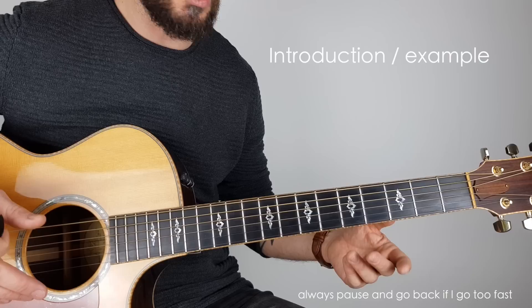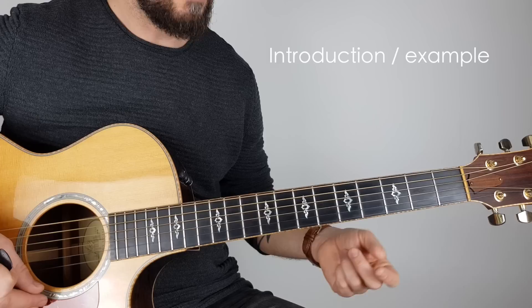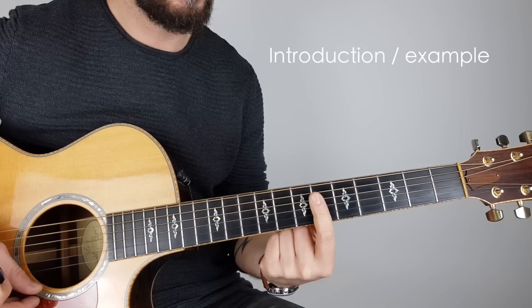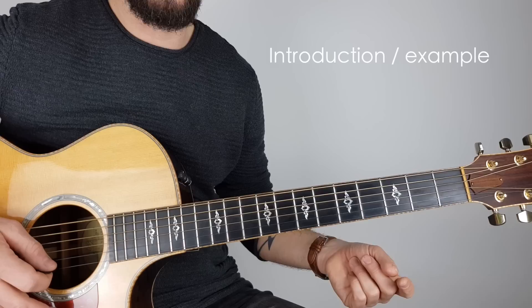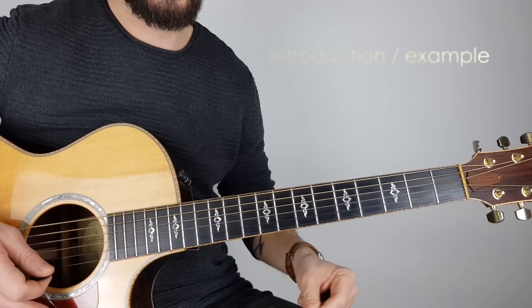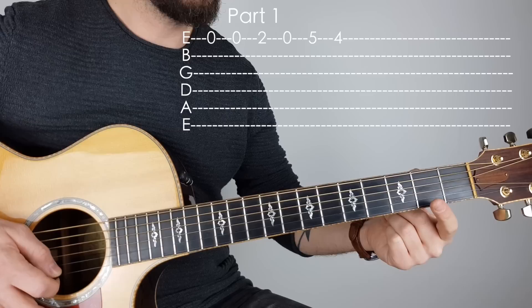It doesn't even matter if the guitar is in tune or not. When we pluck a string without any fingers on, we call that 'open' or 'O'. The frets are these boxes, and we count them from the bottom: open, one, two, three, four, five, six, and so on. So if I say play O, one, two, three — you play open, then one, two, three.